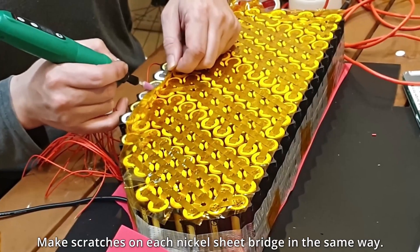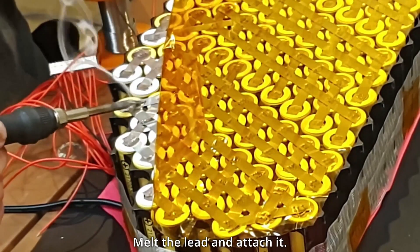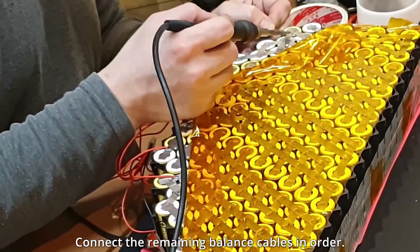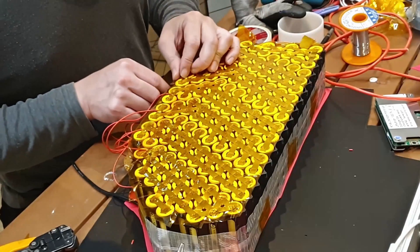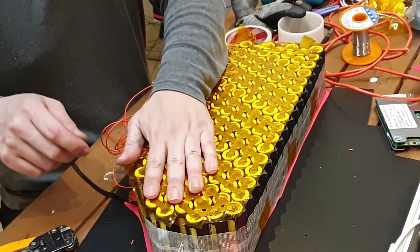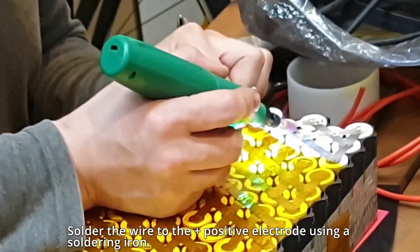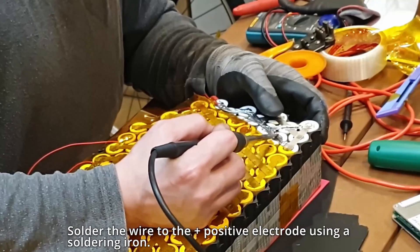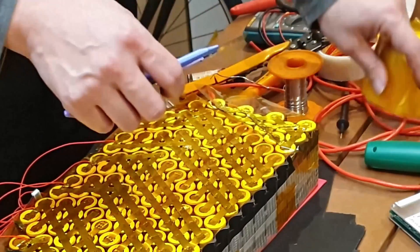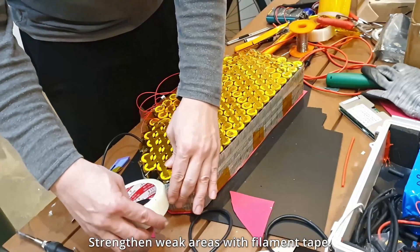Make scratches on each nickel sheet bridge in the same way. Melt the solder and attach it. Connect the remaining balance cables in order. Strengthen any weak areas with filament tape.